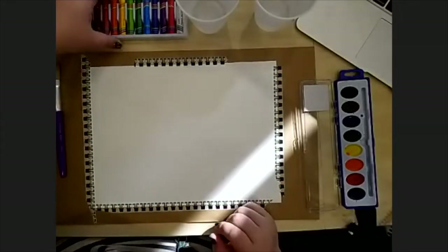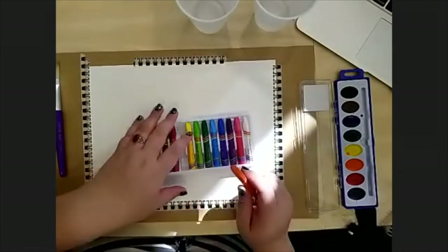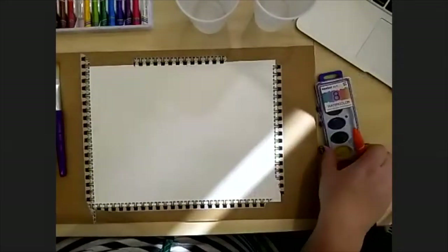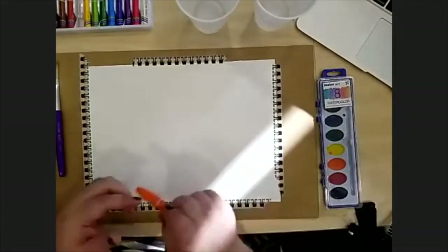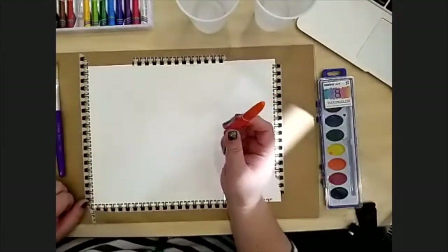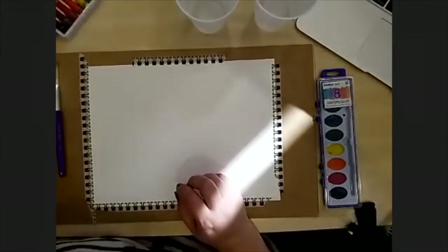We are going to start with our oil pastels. Something really funny happens because we're using watercolors and oil pastels together — you can do a science experiment with this. If you take a little bit of water and a little bit of oil and try to mix them together, they just separate. We're going to use that to help make our cool art. So I'm going to grab a black pastel to draw my pumpkin.